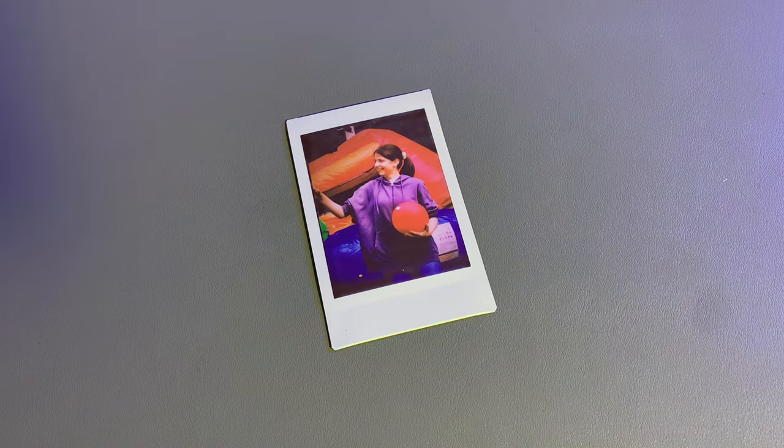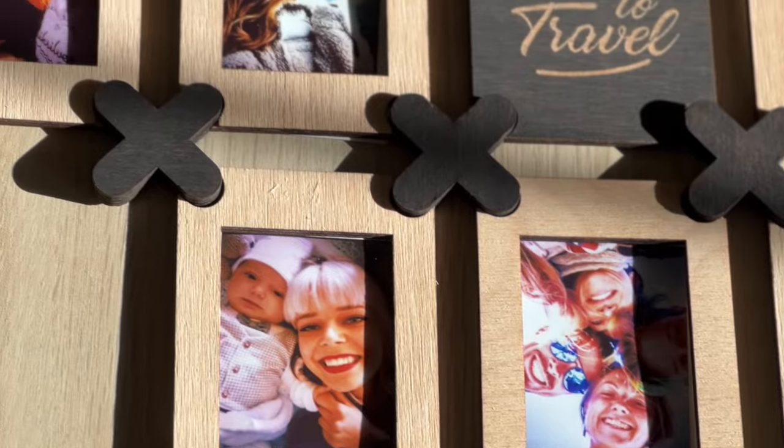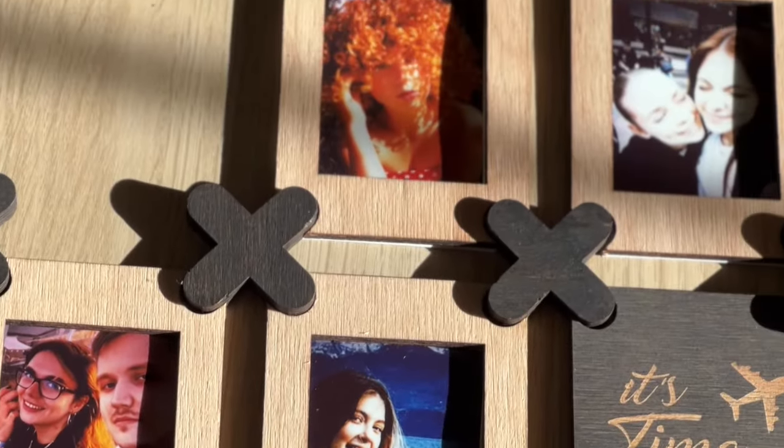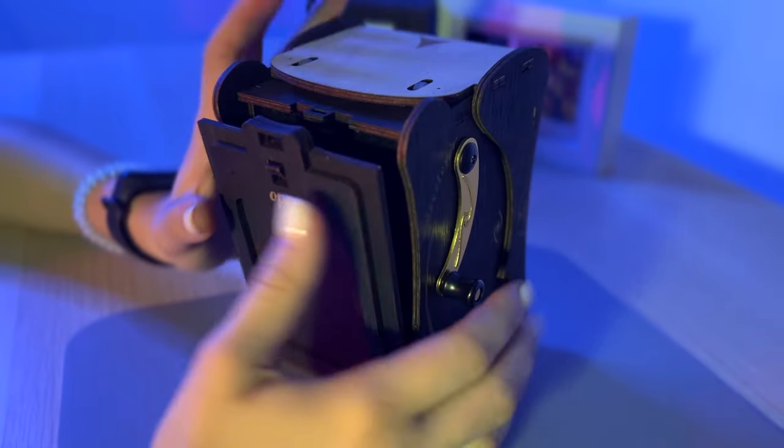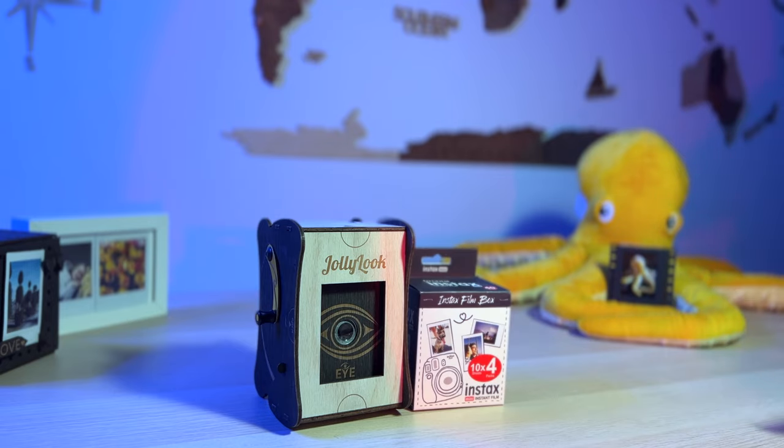In half a minute you can touch your magically printed memory. Now you can create a whole gallery of your memories. The Jolly Look Eye works with readily available Fujifilm's Instax Mini Film.